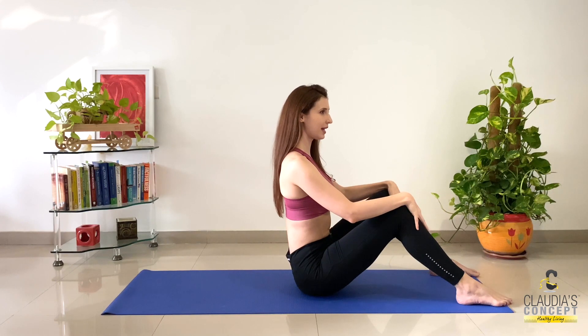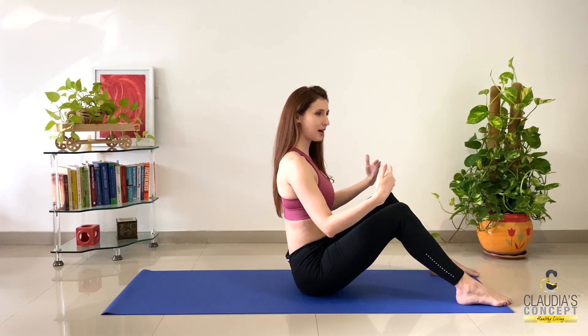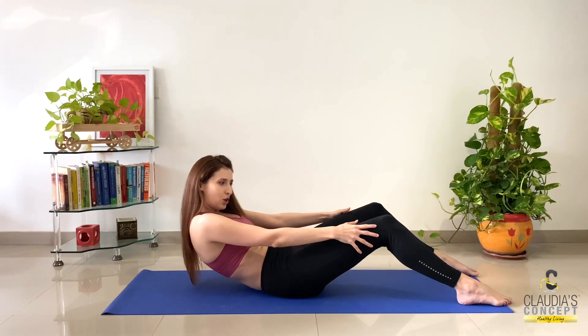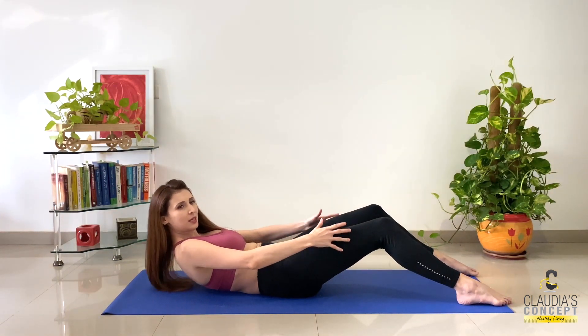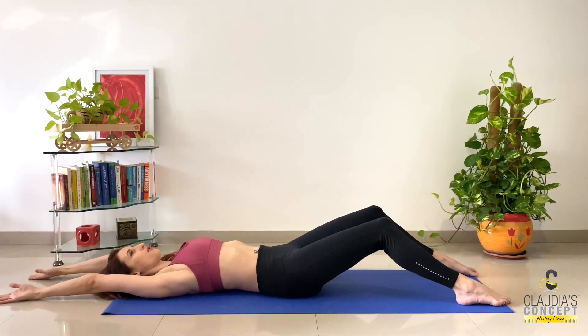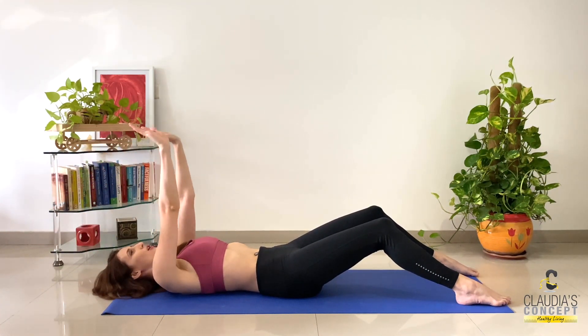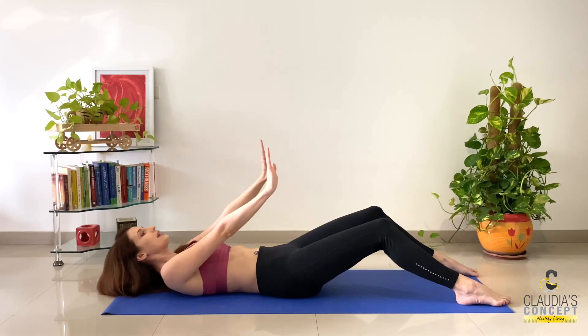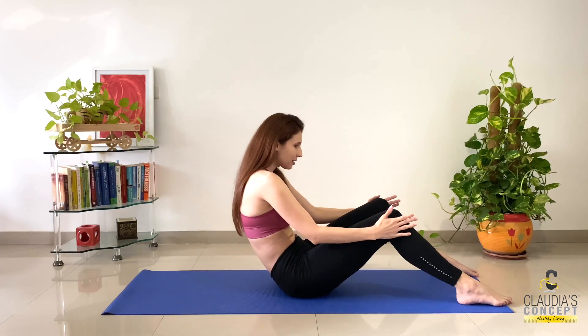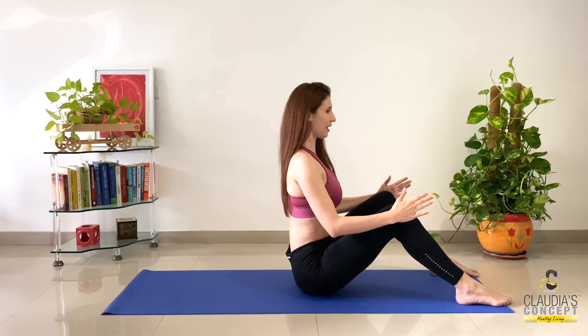Beautiful. Chest out. Inhale, and again, while coming out, curl your spine. Exhale, going down — just in case you need, take the support from your thighs. Last one: inhale, arms up. Exhale, come up. Yes, slowly, curl your spine. Chest out, inhale, and while exhaling you're going down. Curl your spine, slowly, each and every movement. Come down and perfect.